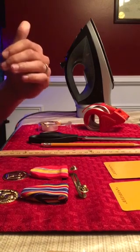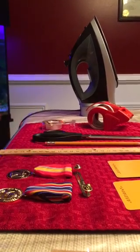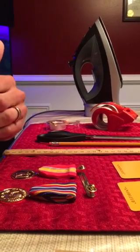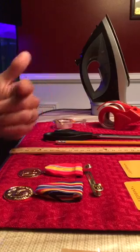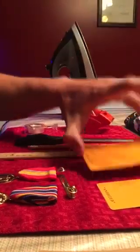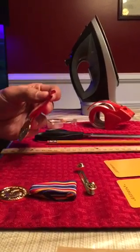First things first, go ahead and turn on your iron. I highly recommend that you do not have your steam on when you iron your medals. The reason is that steam can mess up the cardboard box underneath so it won't be flat, and you can possibly mess up the ribbon part of your medal.